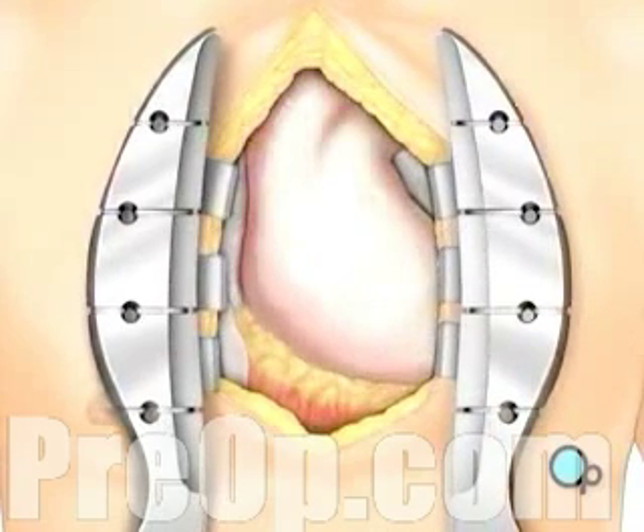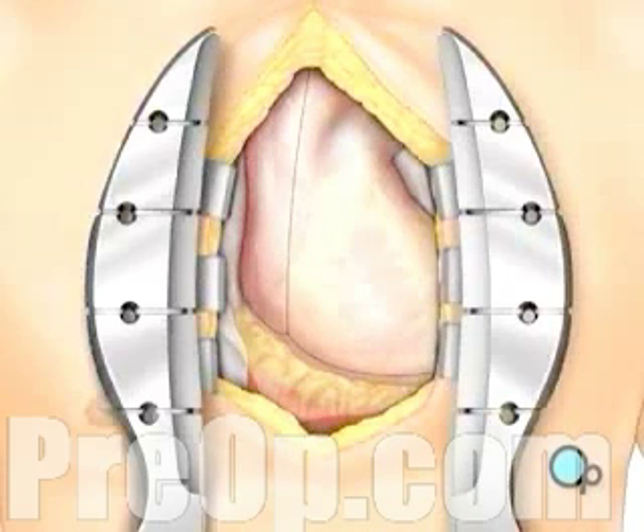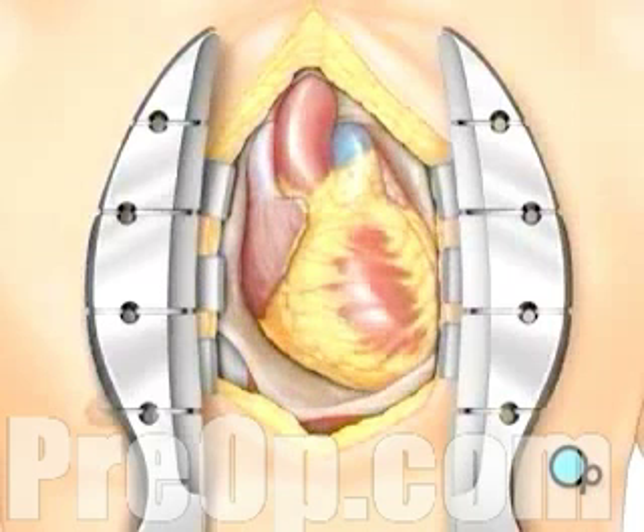Once your doctor has a clearer view of the heart, he or she will make an incision in the pericardium, a thin membrane that encloses the heart. Pulling the pericardium back will reveal the beating heart.